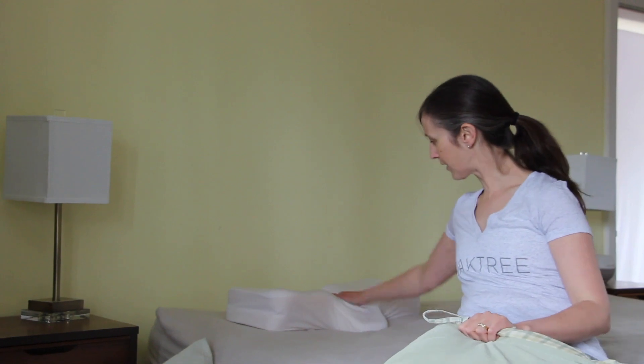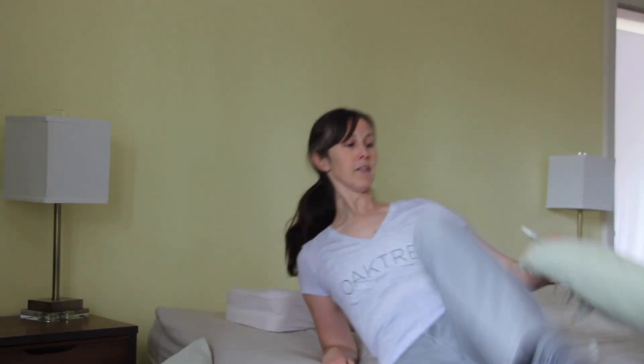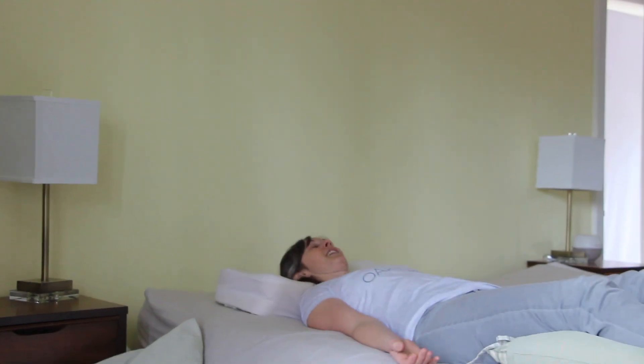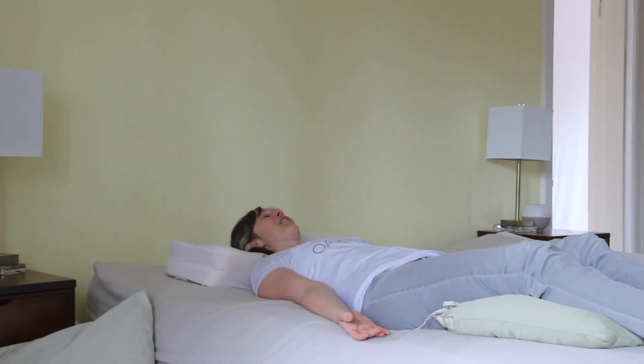So I'll show you an example of that. This pillow is the one that I use and you can see there's a nice curve for the neck here like this. It's very very comfortable.